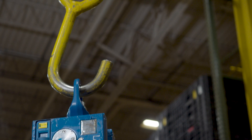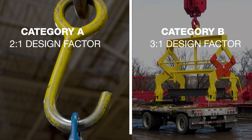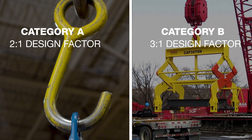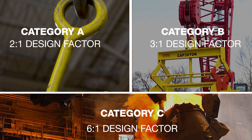For category A, there is a big difference because those lifting devices are allowed to be designed to a two-to-one safety factor, whereas design category B has to be designed at a minimum of three-to-one safety factor. Then when you move into design category C, it's a six-to-one design criteria — more for heavy use devices that are going to see a lot of wear and tear.